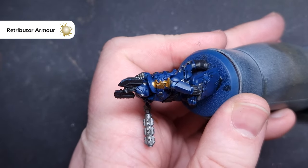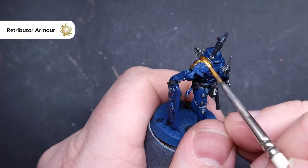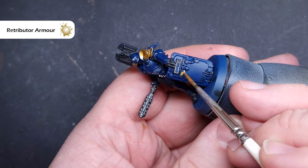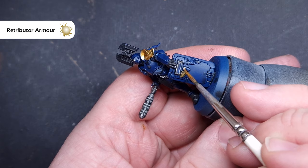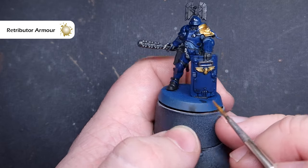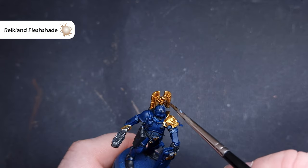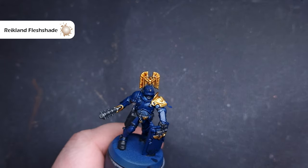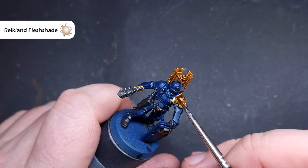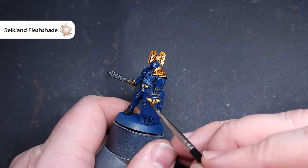Next up, we'll base all of the gold, and the colour underneath is Retributor Armour. Be careful with this because it's very easy to get too much on your brush. We're focusing on things like the shoulder guard, and if you've got the Proctor he needs his headdress done, plus any Aquilas — we're going to paint them with the gold as well. We'll then shade all of that gold using Reikland Fleshshade. This is the old formula, which I much prefer — I've got a few pots stashed away. If you've got the new one, that'll work too.